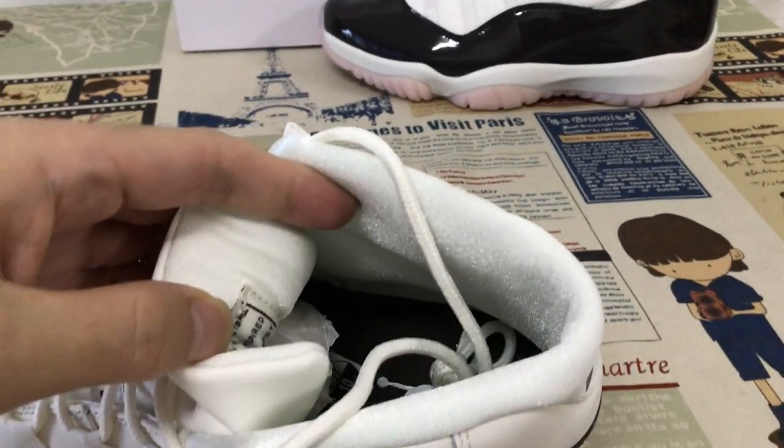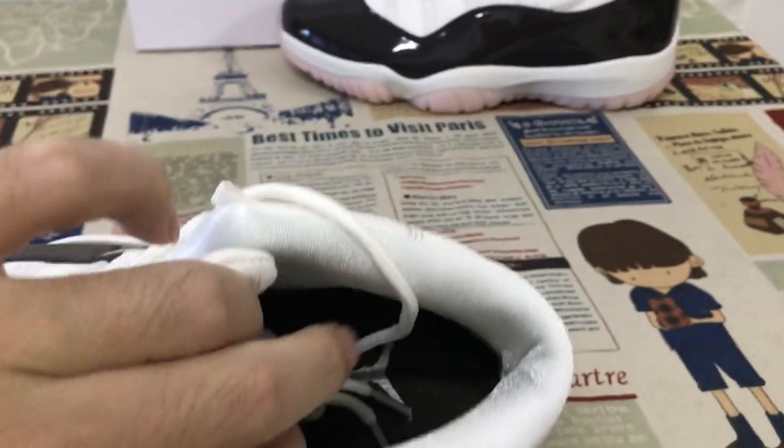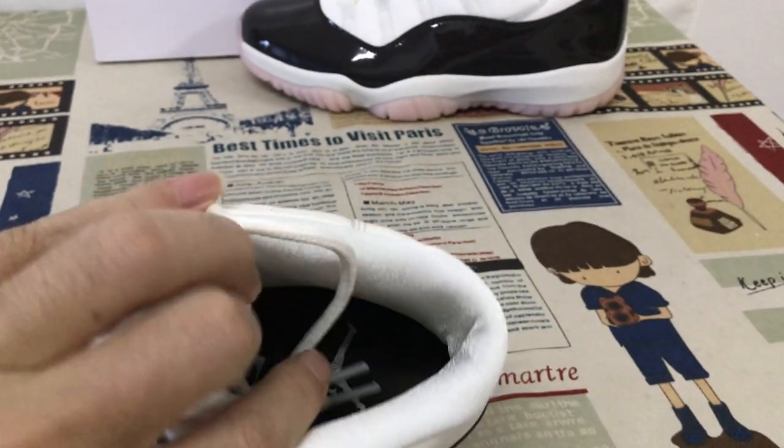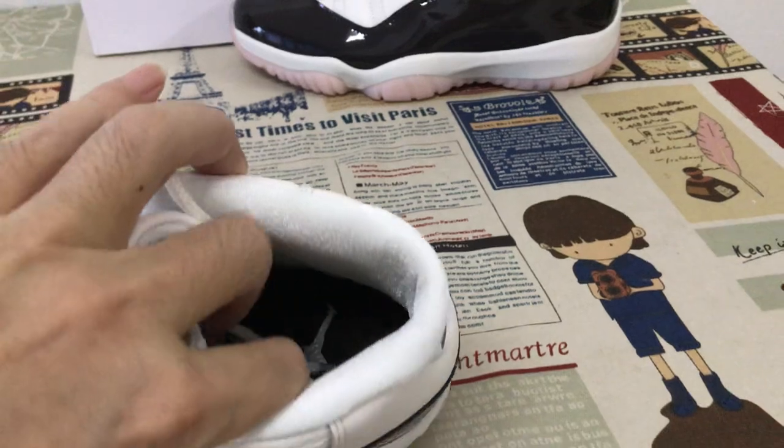Let me show the color — the white color lining and the tongue lining, and the brown color inner sole with the white logo on the inner sole.